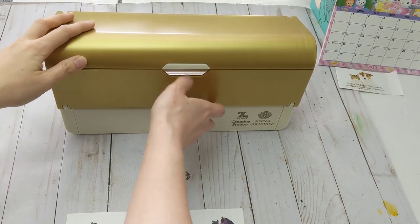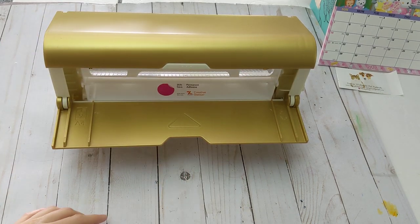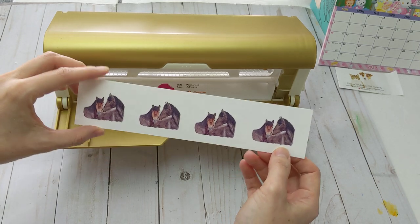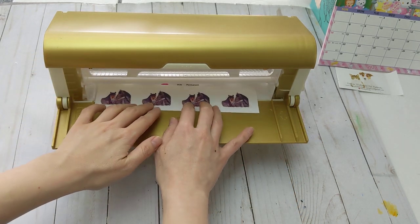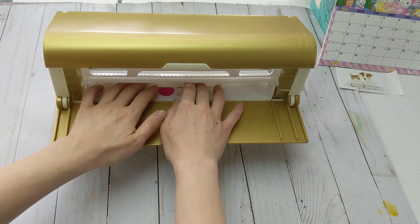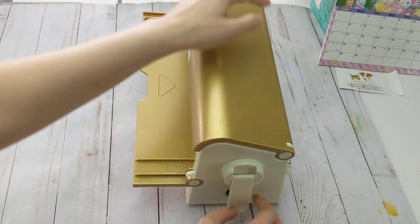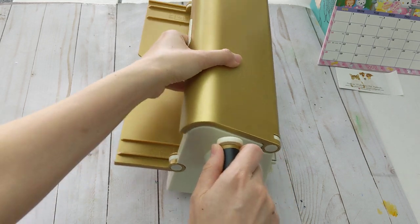First, you cut down to the size you want, and then you basically just fit it inside here, and then you just hand crank it through.